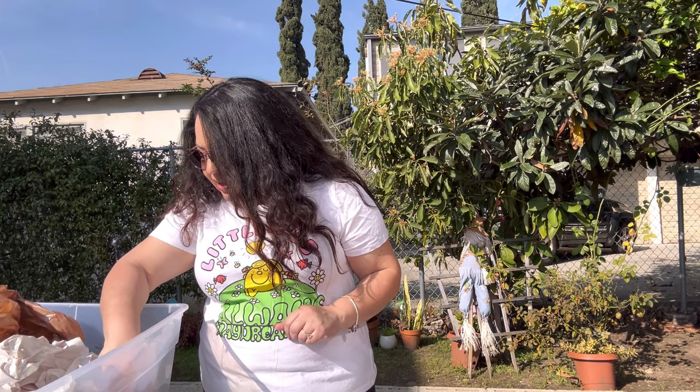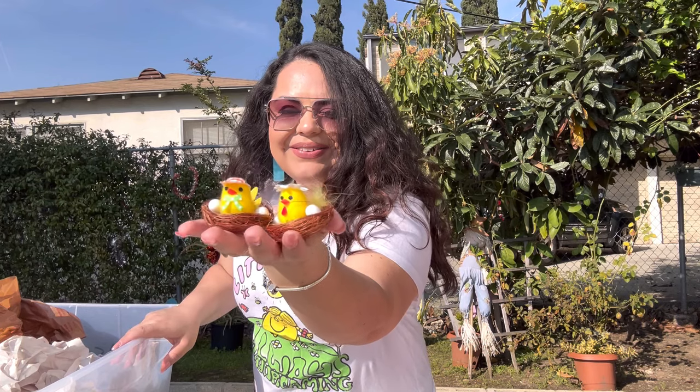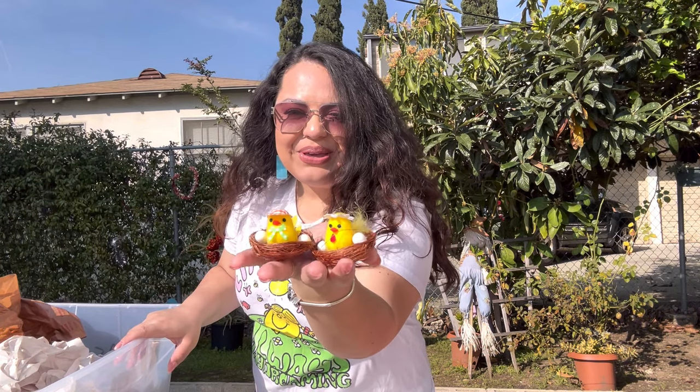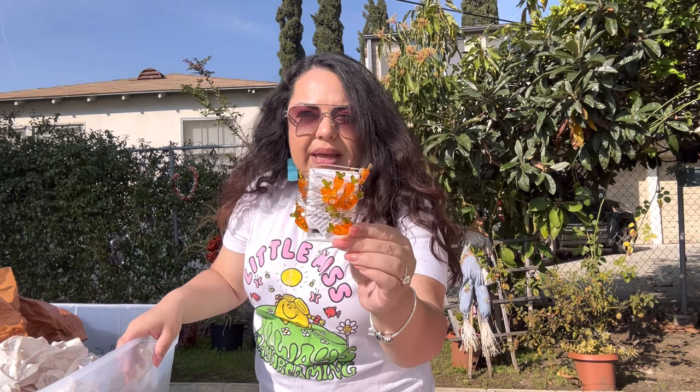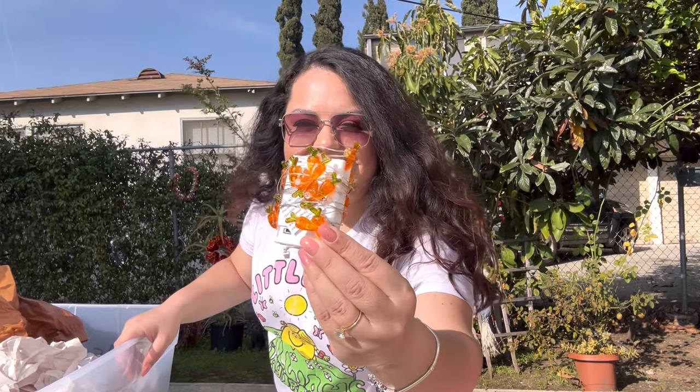Next, look at these — I believe these came from Michael's or Hobby Lobby. Little birdies in their little nest with eggs, how cute! Then we have carrot lights — these have a timer, which I also got from Big Lots at 90% off. I think they were less than a dollar with a timer. That's awesome — they're carrots!